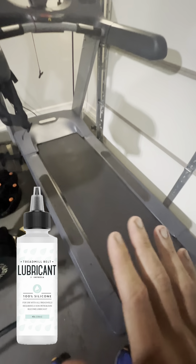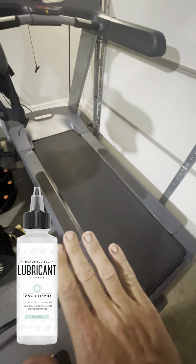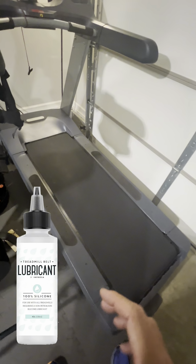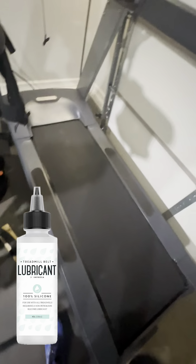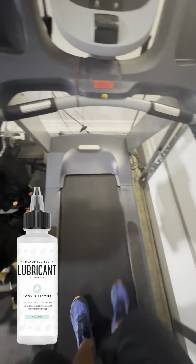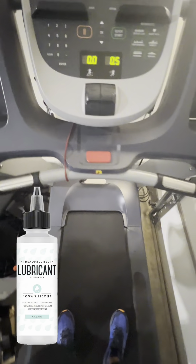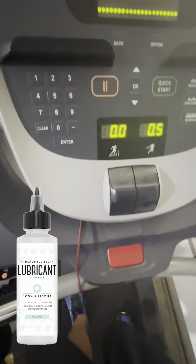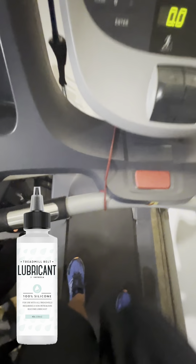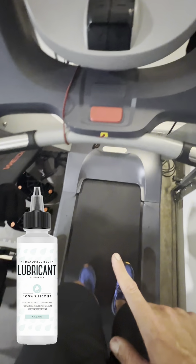Now, once you've done this for about a minute, you want to step on the machine itself. That way, anything that is overlapped, maybe too much lubrication on either side, is going to hopefully spread across as you step on it. I'm going to step on it now to show you. You just want to walk all around your treadmill, making sure that any lubrication you've put in there is either spread out or getting to places that maybe can't be reached because the belt is very tight.